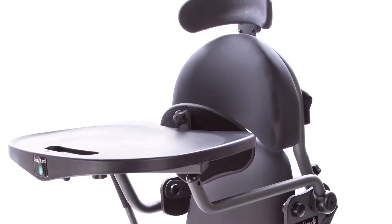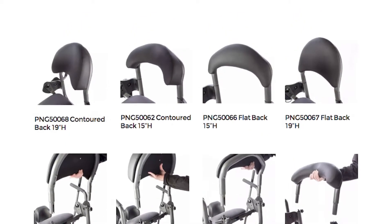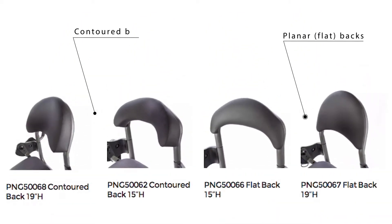The Easy Stand Evolve has several backs to choose from. You can get a 15-inch back or a 19-inch back in either planar or contoured profile.